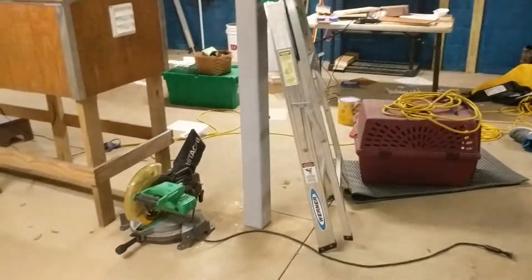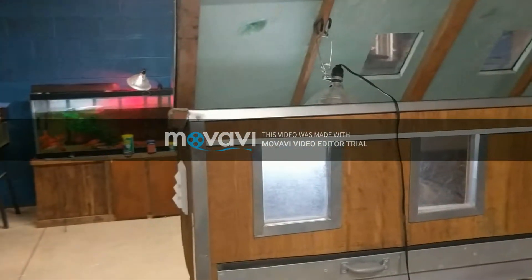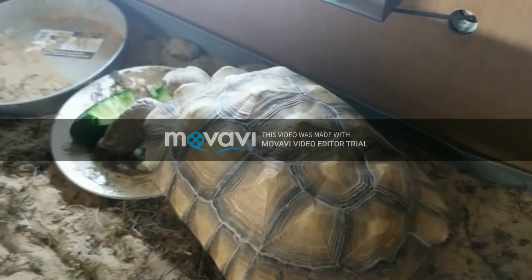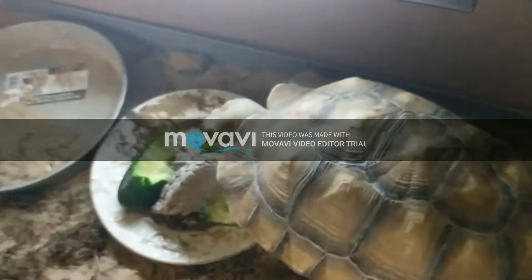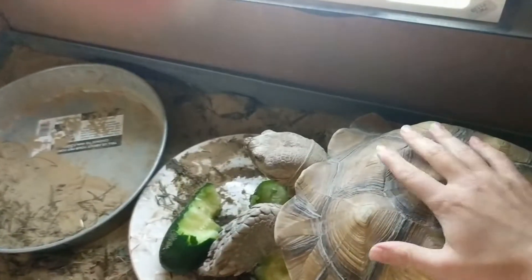Moving on to the final thing — my sulcata tortoise's outside pin, which was his outside wintertime enclosure, is now inside. It was what kept him warm outside during the wintertime; as you can see it is insulated. But it's just gotten so cold recently that we decided the best thing was to bring it inside. So here you can look at my sulcata tortoise Bobo — he is munching on a cucumber right now and enjoying it.